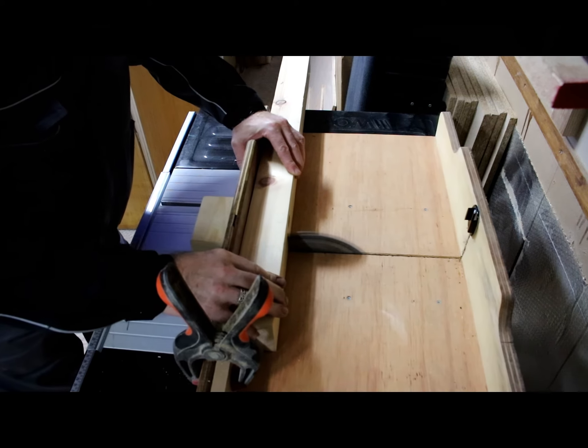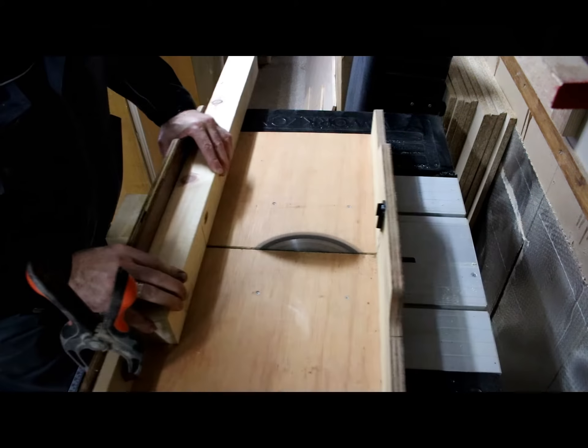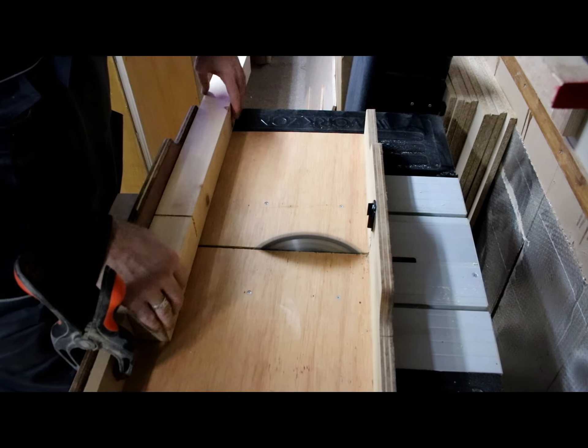It's now time to cut your four pieces out. I'm using the table saw, but you can pretty much use any saw that you have on hand.